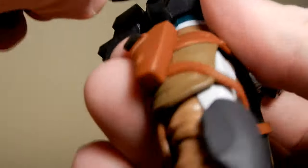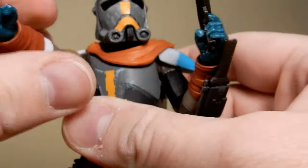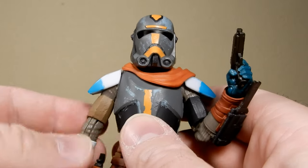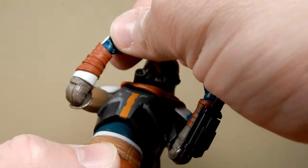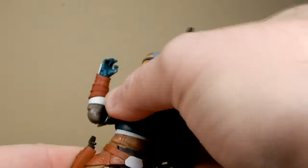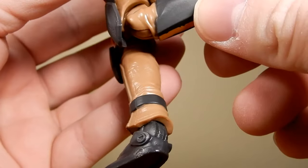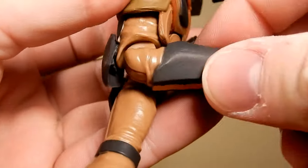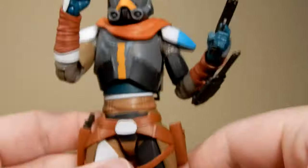Articulation is great all throughout. He does have butterfly joints, though they're hindered by the armor. You can still get the arms quite far forward. He has a double neck joint, hinges at the shoulders and elbows for a nice angle. The wrists — one goes up and down, the other in and out with a swivel. There's a torso joint for good movement, ball hinges at the hips, thigh swivels, and nice knee joints. The little armor pieces on the back of his legs hinder bending slightly. Ball hinges at the ankles and rockers on the feet — good articulation overall.